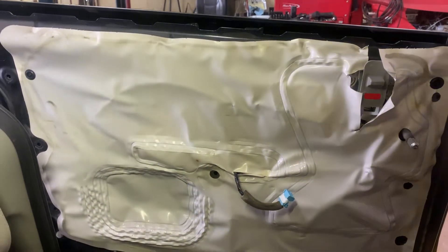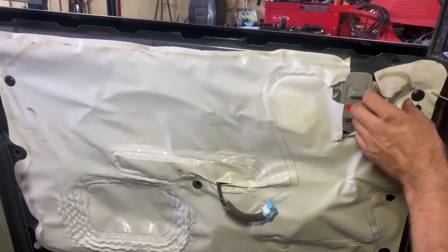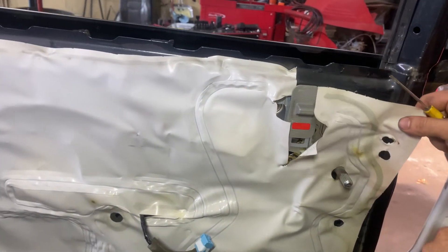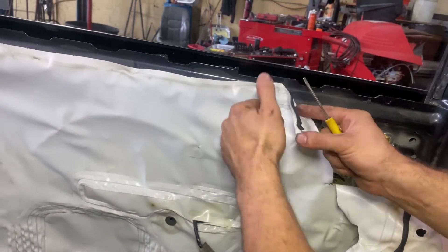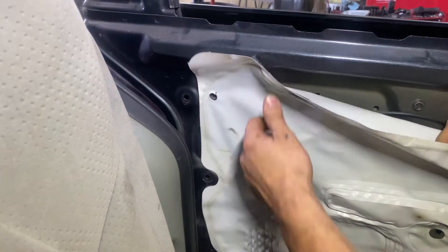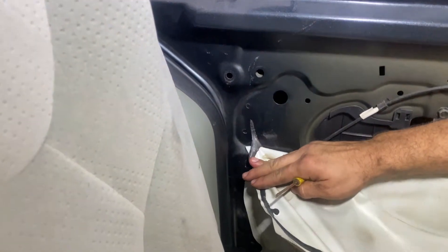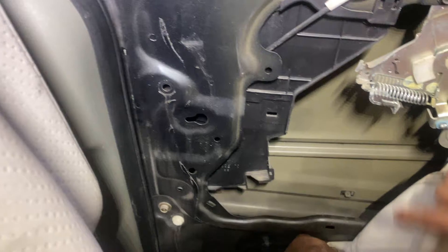As you guys can see here, we already got the panel off of the door here. That's in another video if you guys want to watch and see how to remove that. So once we get to this point, I'm going to take out these plastic tabs. We'll just take a screwdriver and pry those off. We're going to take this whole plastic covering off of this door to get inside of the door latch assembly. There are a couple more clips to remove as well.